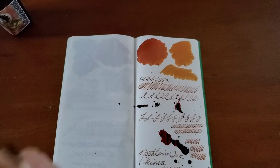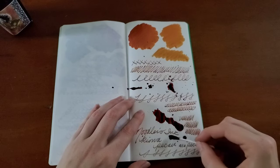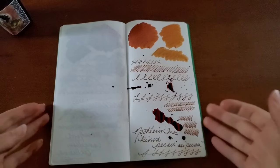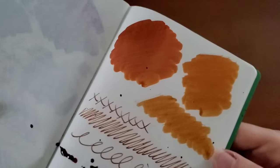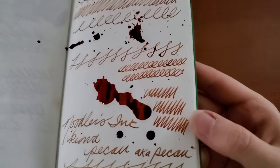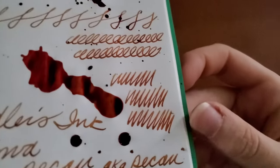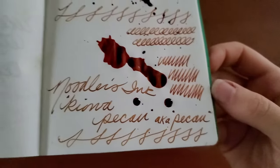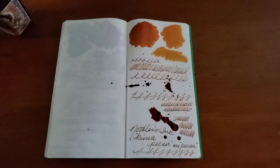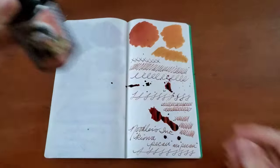Let me see if I can sop some of this up real quick. I think this color is beautiful. I really love the insane variation. I mean, this is a broad, so I'm getting a lot from it. So that was Noodler's Ink Kiowa Pecan, now known as Pecan. Thank you so much for watching — I'll see you next time.